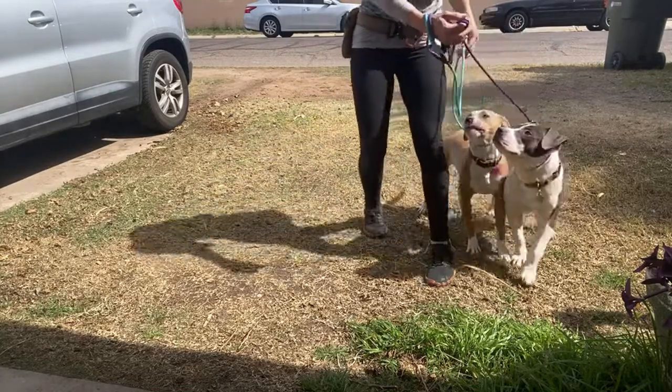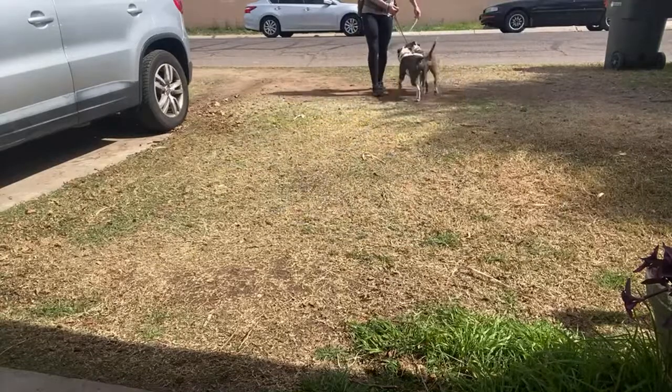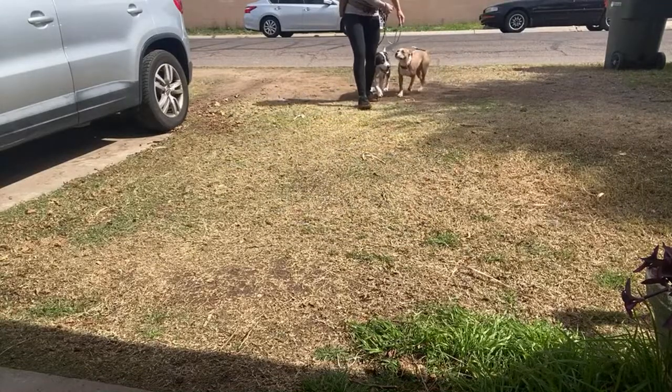Good job, Tyler. That's so much better. Anytime they try to go past me, I'm going the other way. Keeping them on the same side.